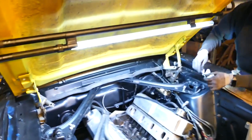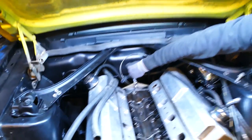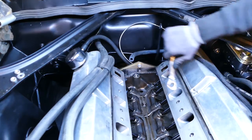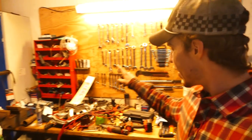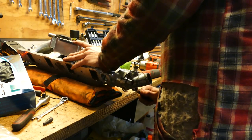As you guys know, if you have an SFI bell housing there's always one bolt you can't tighten until you do one thing. We ended up pulling the whole intake out of this engine just to tighten the last bell housing bolt - so you've got to remove the whole intake, carburetor, distributor, everything. Now we've got the old intake off and we're putting on the Air Gap RPM.